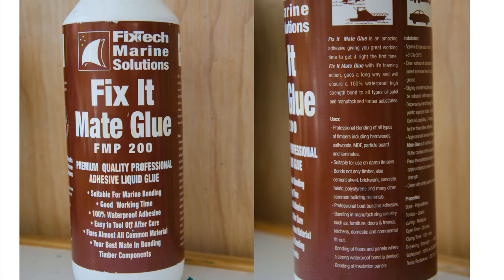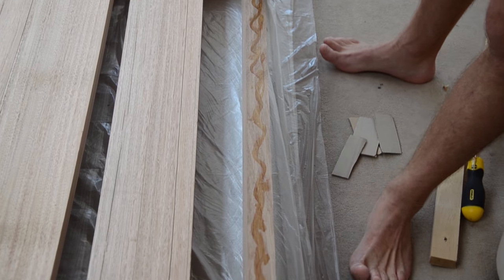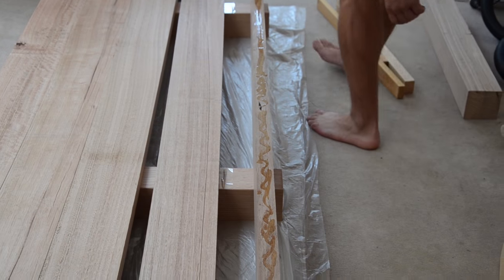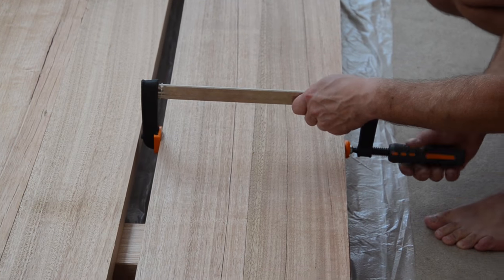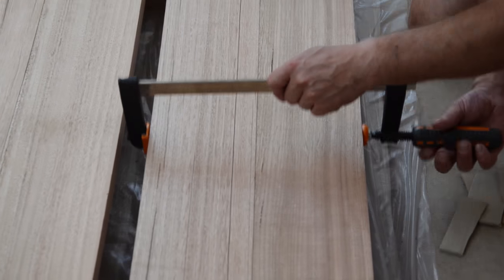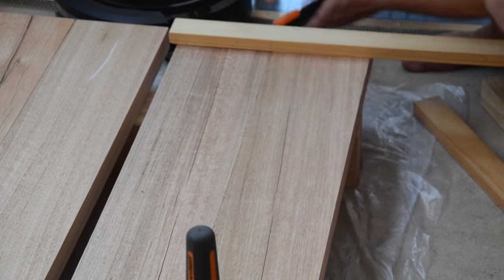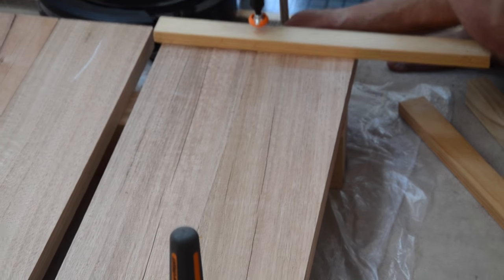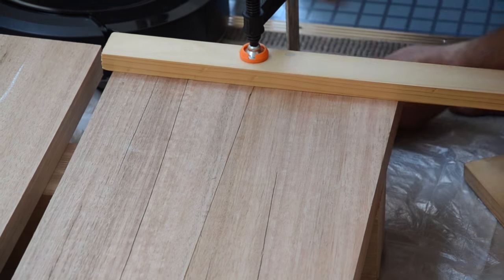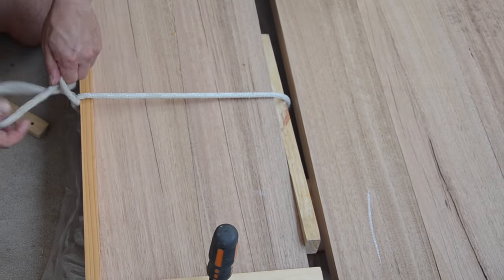The first step is to find an even ground to lay out the five planks. Put a plastic cover below to protect your floor in case some glue comes through. Lay out the boards and reshuffle them until they fit well together — some fit better together than others. Apply glue to one side of the first board and align the second board properly before fixating the clamps. Make sure to use spare timber to protect the board from scratches and pressure marks.